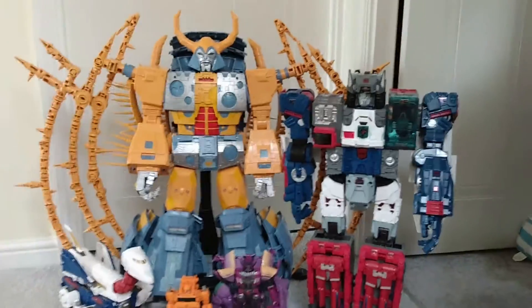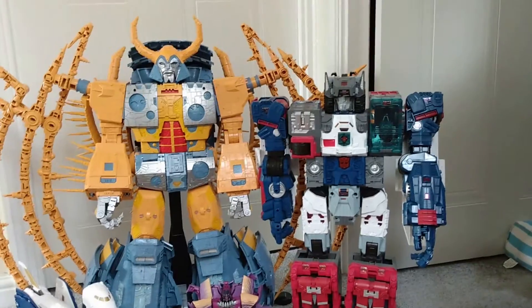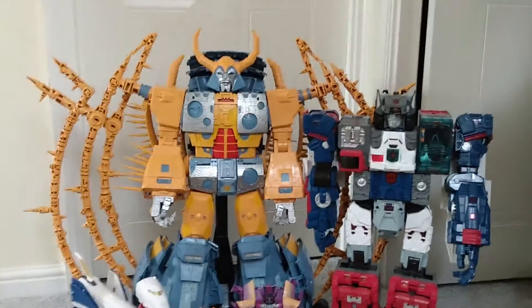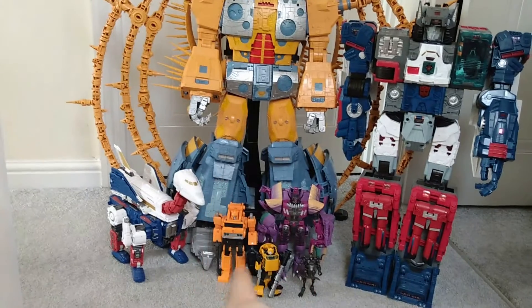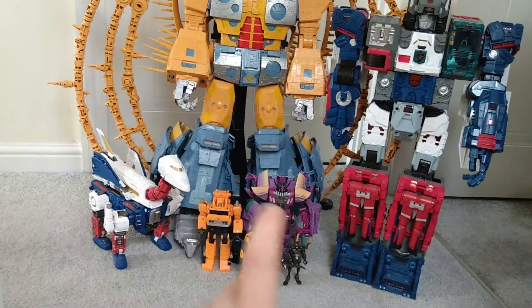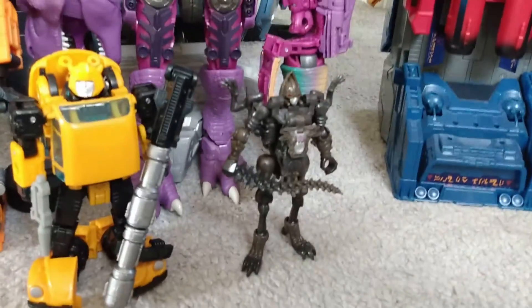And one last comparison: here we have Unicron next to Fortress Maximus, the former holder of the largest official Transformer to exist — though I'm sure there are a few third parties that are probably absolutely gigantic. And I've got a few other size classes with Unicron: that's my only Commander class Sky Lynx, Voyager size Grapple, Leader size Beast Wars Megatron, Deluxe Bumblebee, and little Core size Vertebrae.